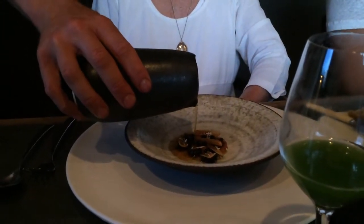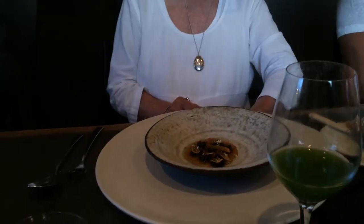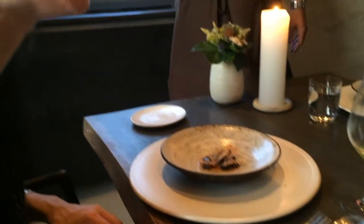Where's turbot? Turbot's a deep water fish. T-U-R-B-I-T-O-T. Yeah, exactly.